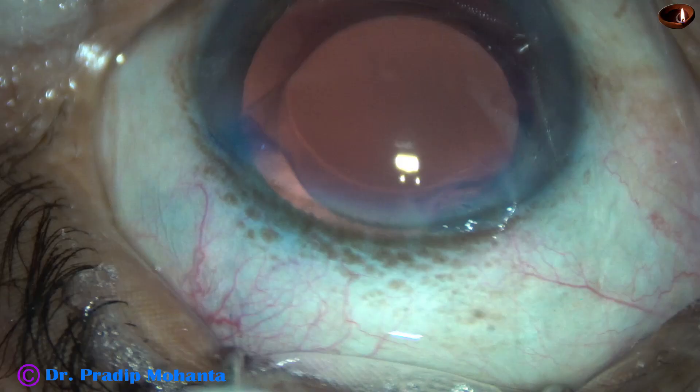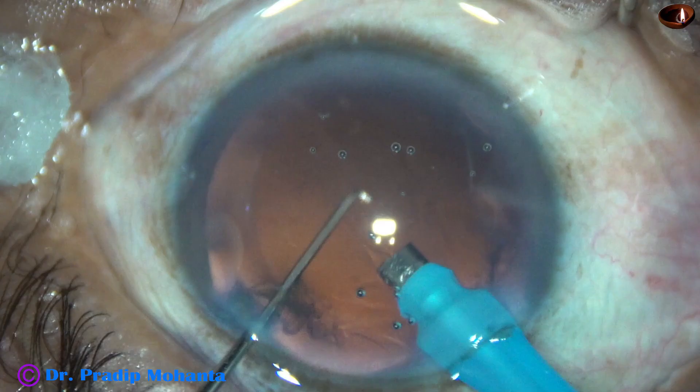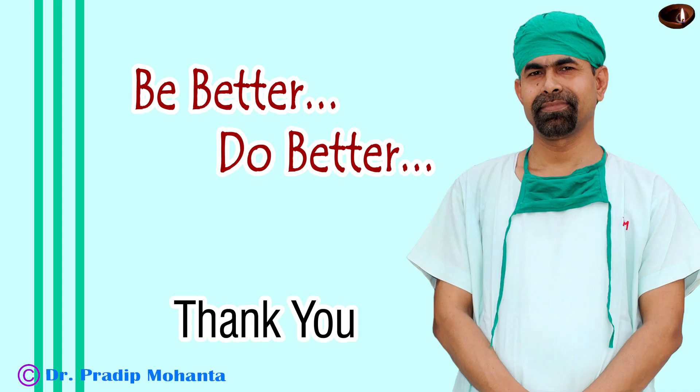One more thing noticed in this case is that there is no wound burn. The ultrasonic energy was applied in continuous mode at 80%, and still there is no wound burn. This is because of the beautiful design of the phaco needle of the Oertli Catarex phaco machine. Thank you very much for your attention. I have no financial interest in any of the equipment or products mentioned in this video.